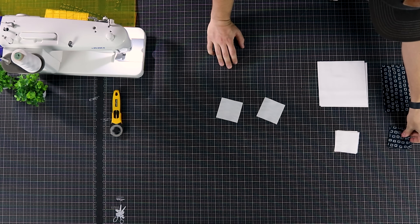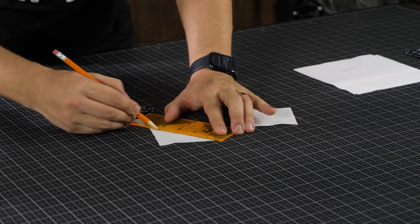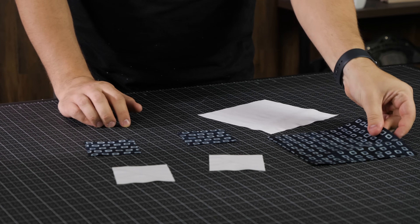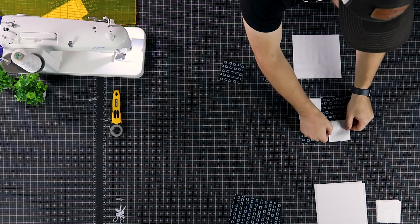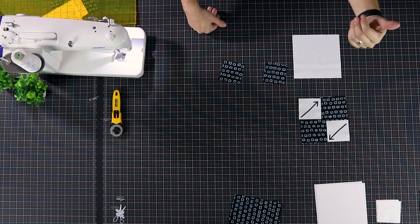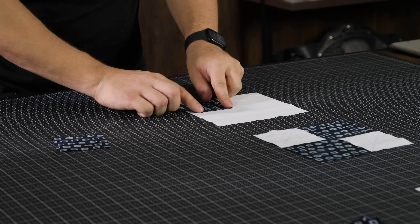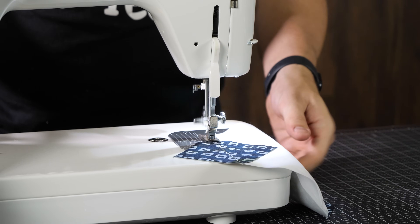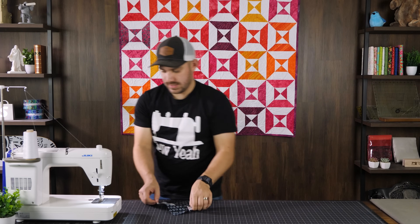It's now time to start assembling the block. I need two white and two darker colored squares, and I'm going to draw a line on them corner to corner. Taking one white piece and one darker piece — the white pieces get placed so the line goes from the bottom-left corner to the top-right corner, and the exact same thing on the white square. We're going to sew directly on top of that line.